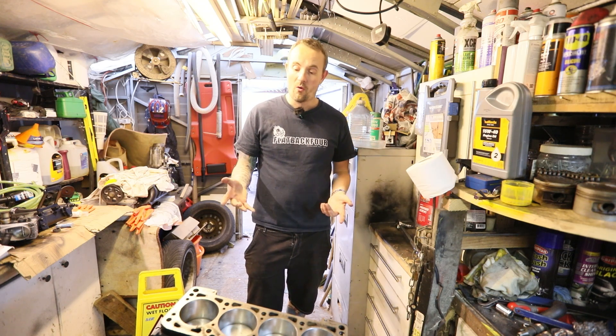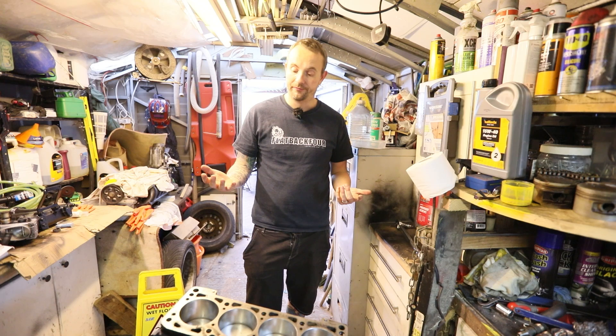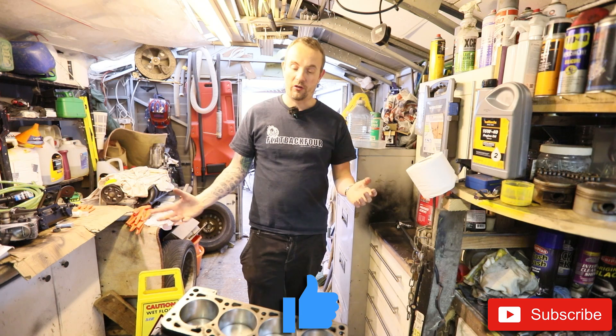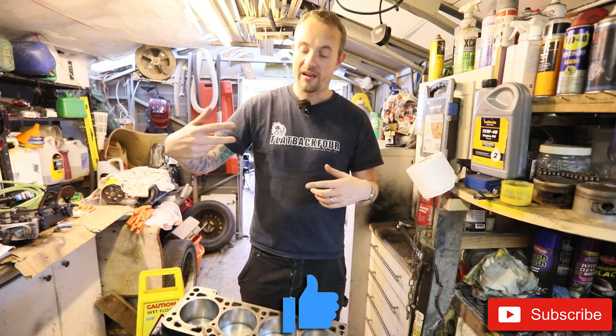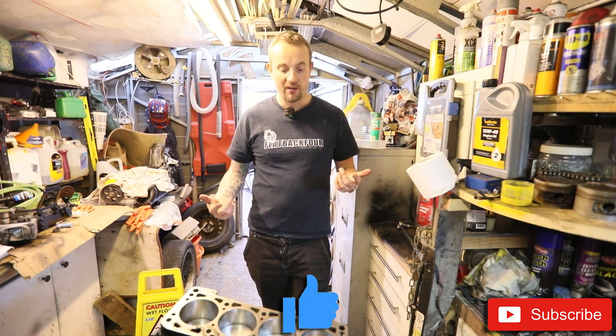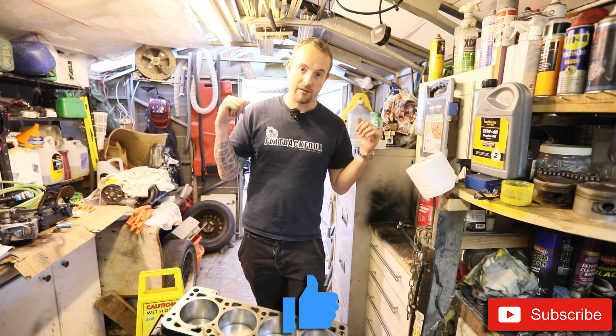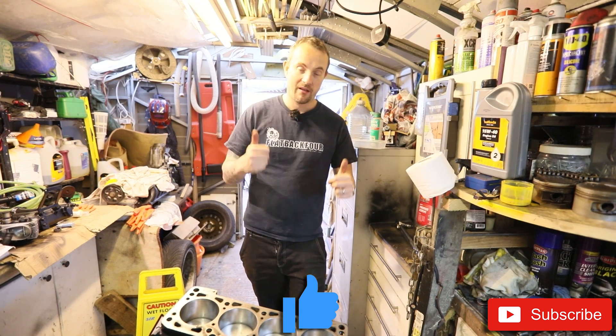Anyway, that's just a short update to let you know what happened to the engine and what's been going on. If you find it useful, please consider dropping a like and clicking subscribe. The next job will be to put the head on the engine, get the belts on, get it all timed up, and then we'll talk about getting the clutch on, getting the gearbox on, and getting it back in the car. So we're getting there. Thanks for watching. Cheers, see you next video soon. Bye bye.